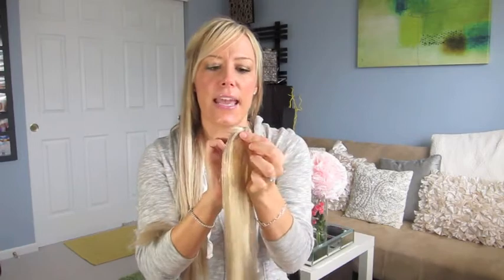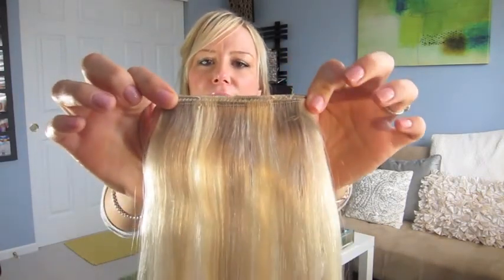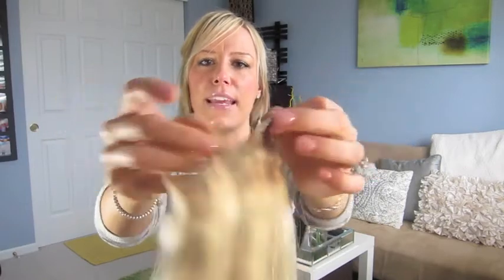First, I wanted to tell you that the type of extension I used in the first video was clip-ins — I took the clips off and then just put tape on the weft. It was machine wefted, double wefted extensions. Let me get a little closer so you can tell.